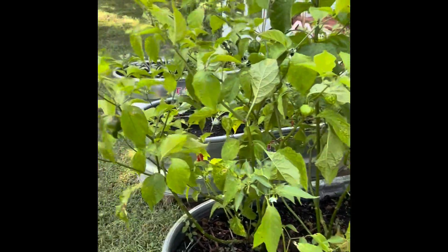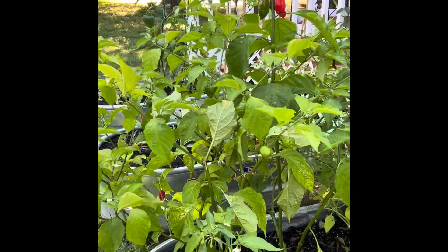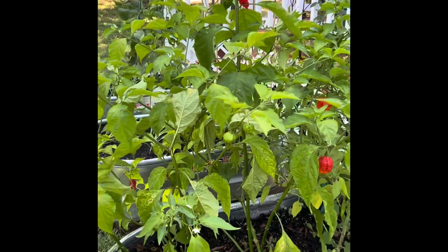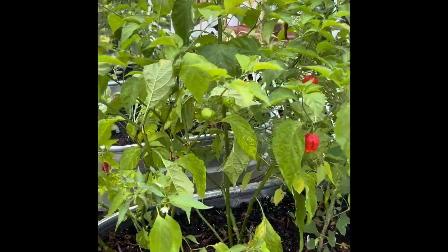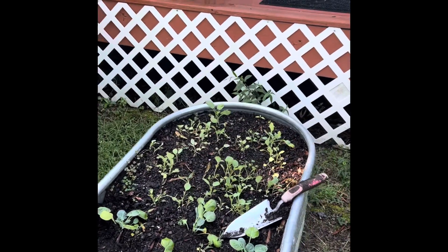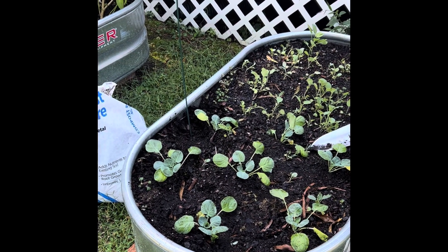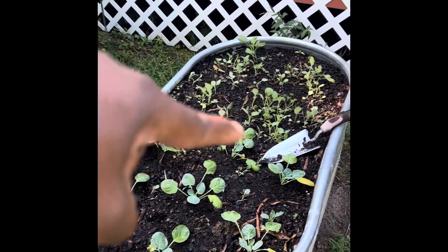My ghost pepper plant is still producing, and it's pretty odd to me that this time of year — as it's getting cooler — this plant is still producing. It's another science project for sure.